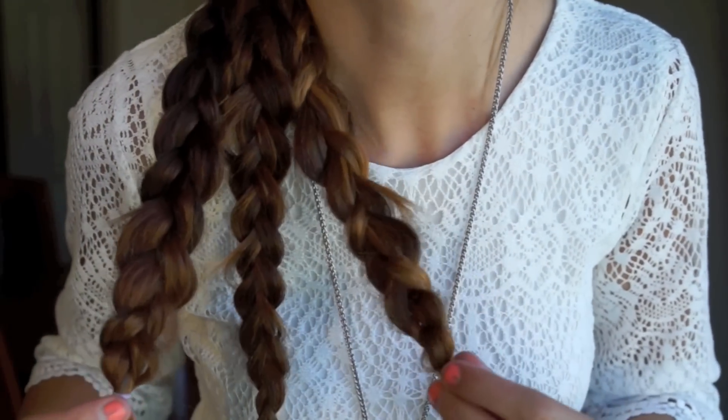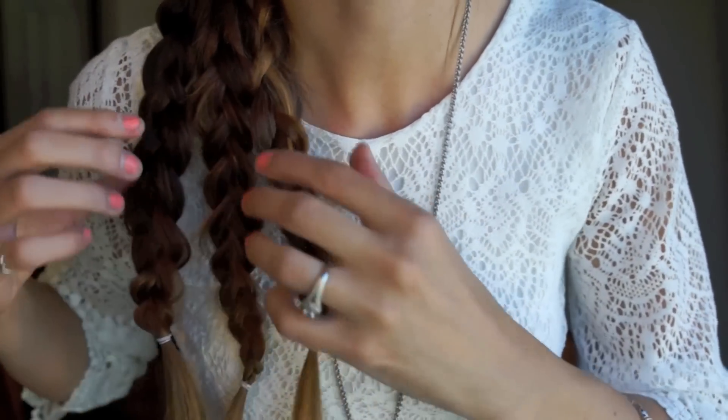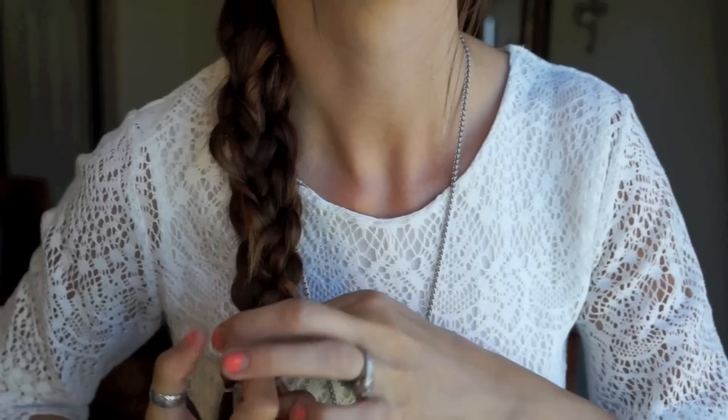Now for the fun part: once you have everything braided, you're just going to braid those three braids together. When you do this, make sure you keep the braids flat — this gives that wide, woven texture which is really cool. Once you have that, go ahead and rubber band it off, then take the elastics out from the mini braids and it's going to make it look a lot cleaner.